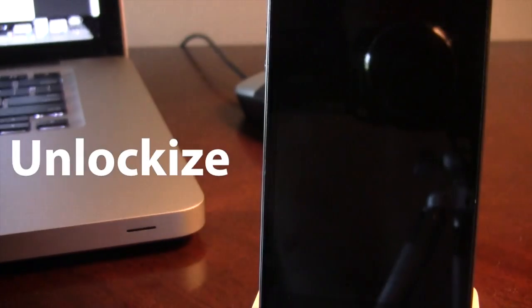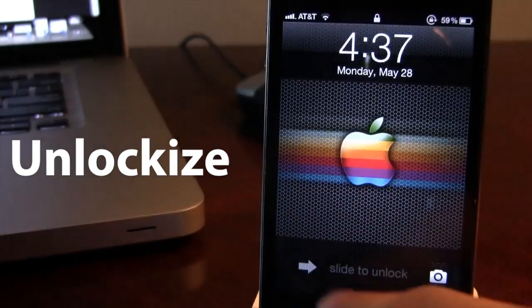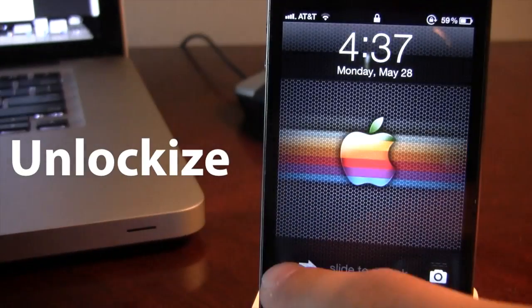We have Slice to Unlock. This kind of brings in the next as each row slides in. It's pretty cool.